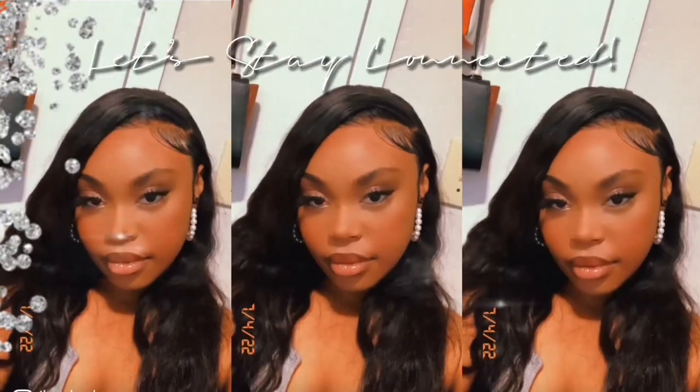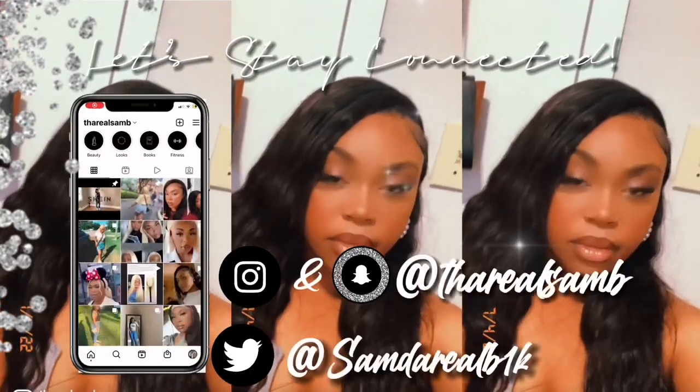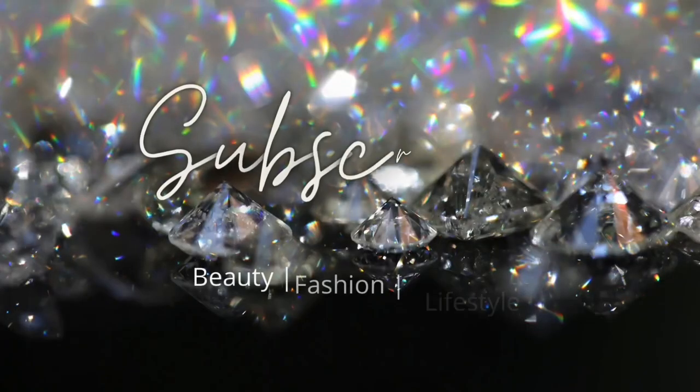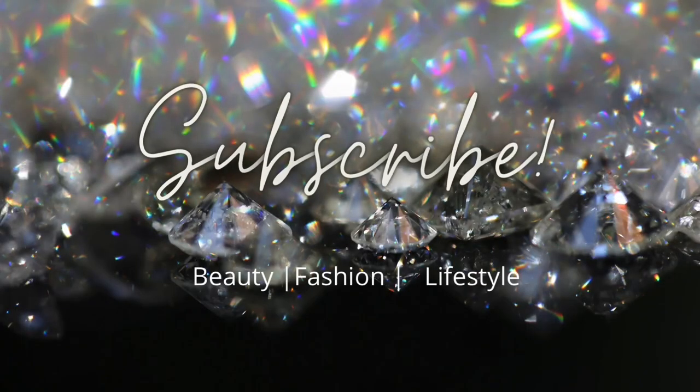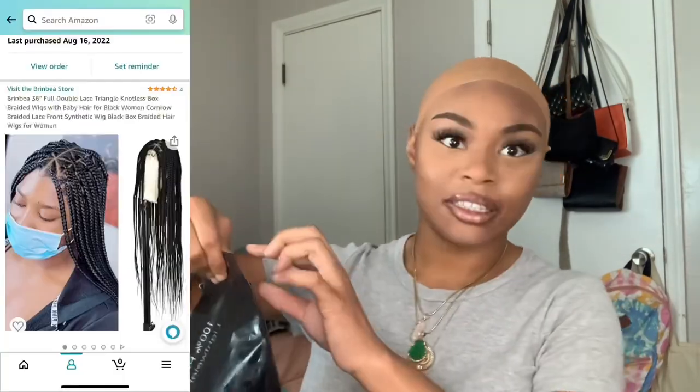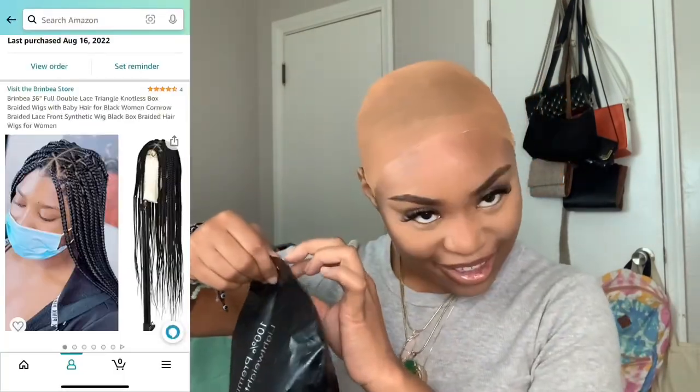The opposite of fiction, that's the fact. What's up Soul Tribe, and welcome back to another video. It's your girl, Sam Rae Lanaya. Do not forget to like, comment, and subscribe — be part of the Soul Tribe if you are not. I want to thank Berea Hair on Amazon for sending me this 36 inch knotless braided wig, y'all. Let's get into the unboxing.